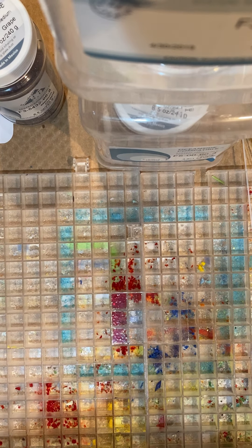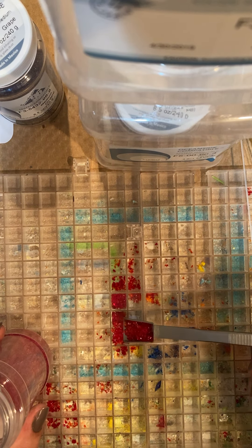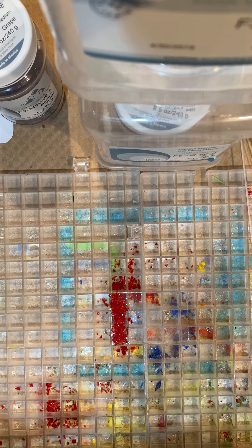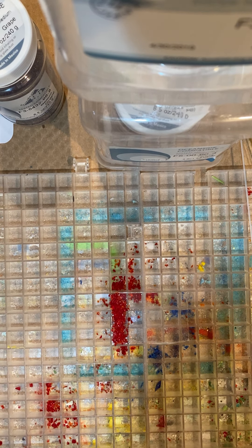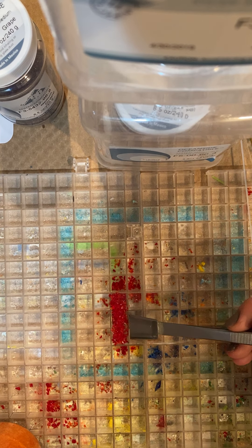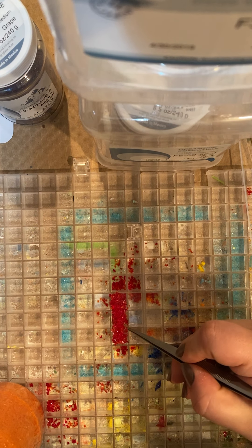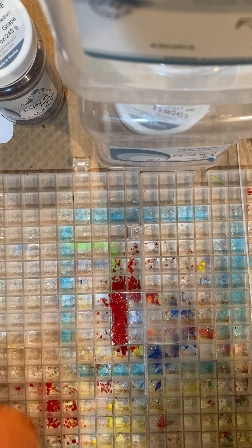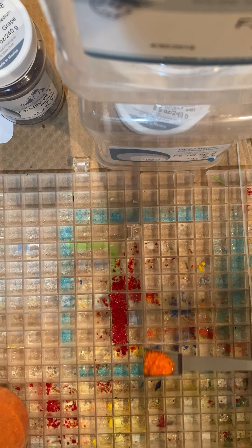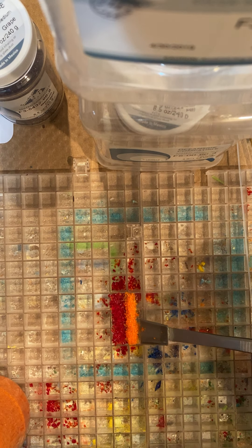So I'm just going to be putting it on the glass. In case you didn't watch my last one of me making a suncatcher, whenever you use frit you want to put more than you think is necessary, because you'll have little spaces that look kind of clumpy. And again, this is the orange opal frit — the one that is not going to be see-through.